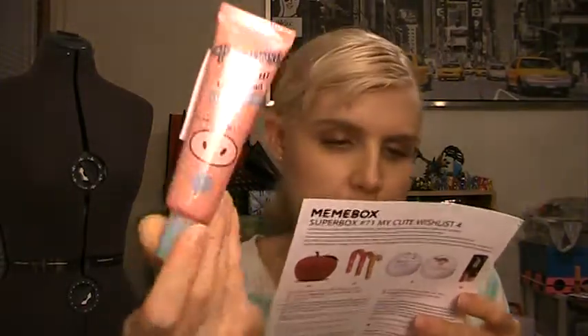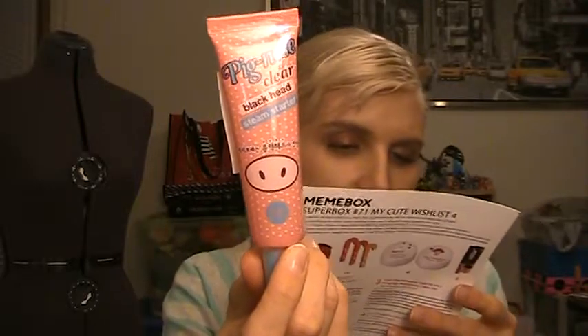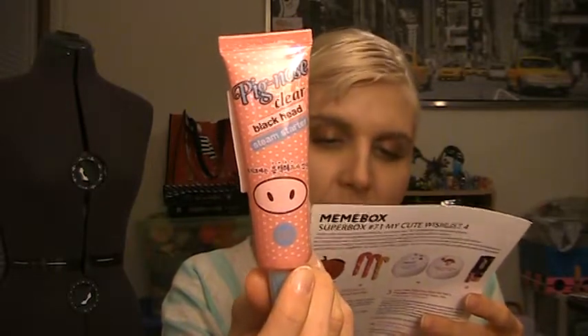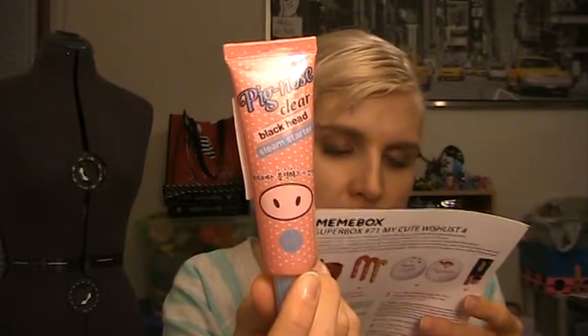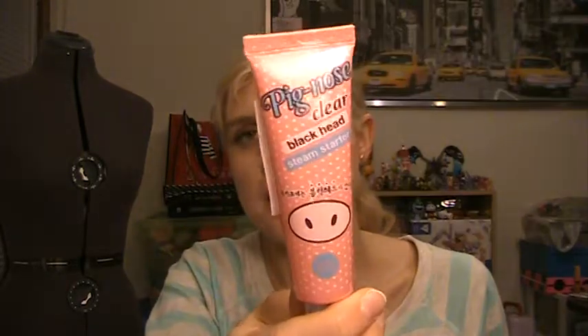Next up is the Holika Holika Pig Nose Clear Blackhead Steam Starter, 30 milliliters. It's full size at $6. This steam starter opens up clogged pores when massaged onto your face and gently melts away all blackheads and skin impurities from inside. The aloe vera gel complex works as a soothing and moisturizing agent to protect the skin from dehydration and stimulation. I think this is cute — Koreans think pigs are super duper cute, and I mean pigs are super duper cute. I like the idea of this as a deep pore kind of scrub. Holika Holika is another good brand, so I'm really happy to get that.